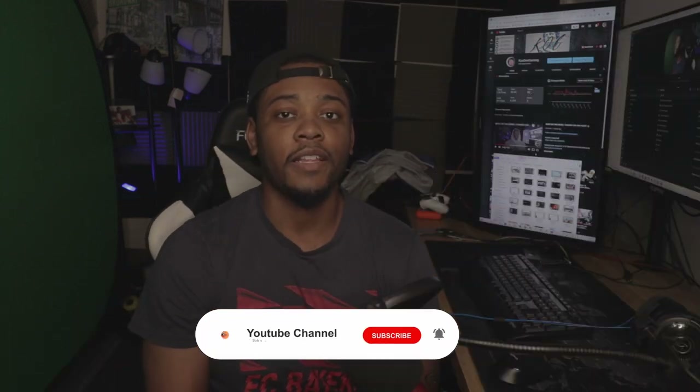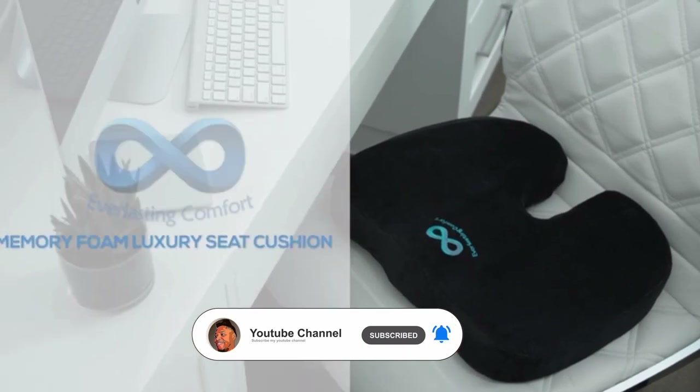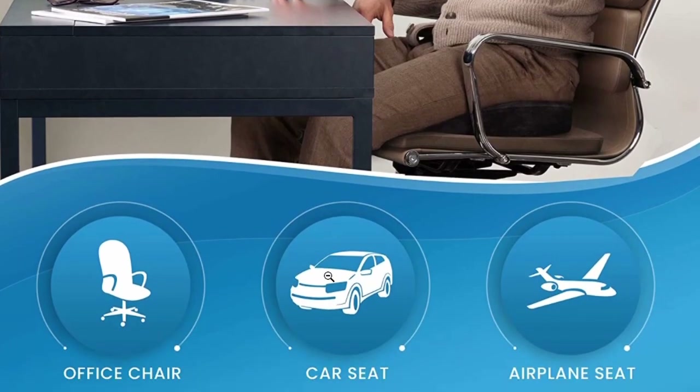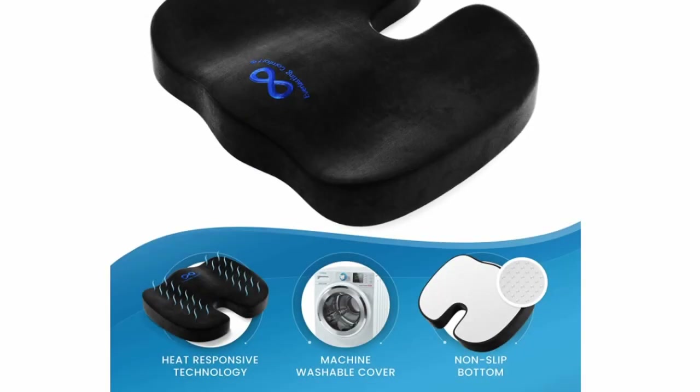What's going on everybody, it's your boy Koji back with another product review video. This one is the Everlasting Comfort memory foam seat cushion. I purchased this on Amazon and it came with a lifetime warranty, which is pretty neat. The reason I purchased this is because I had the Firmax gaming chair — it's really good, it's just that certain areas on the seat don't have too much padding.